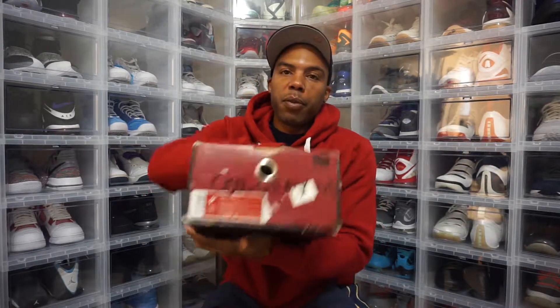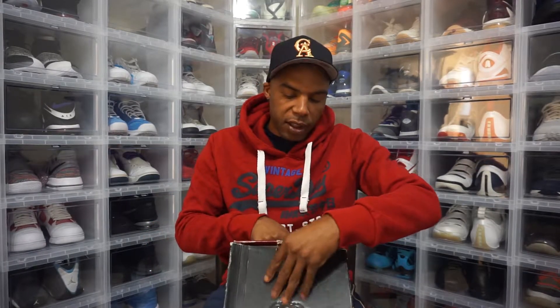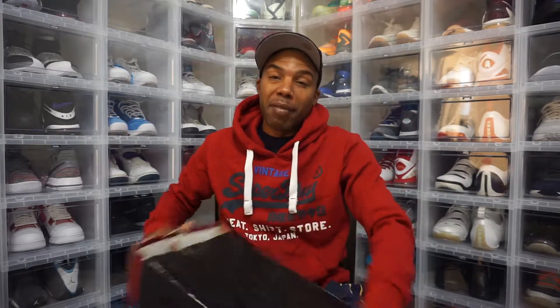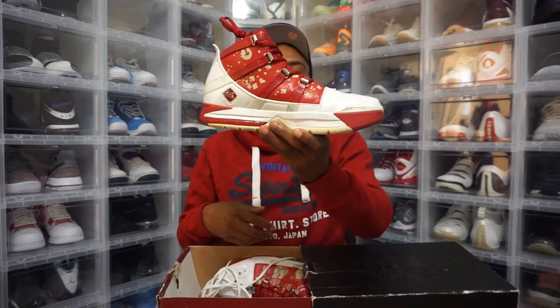That's what the bottom of the box looks like. I have no idea why this box says 'Cool Gray Fours,' but it is what it is. These are a size nine and a half — Zoom LeBron 3. Never had any threes so I don't know if these are actually going to fit, but these are the All-Star joints.